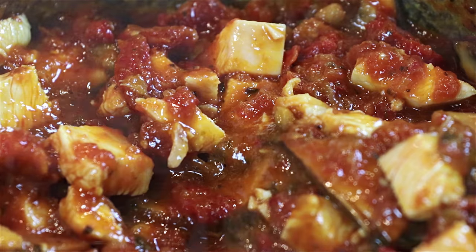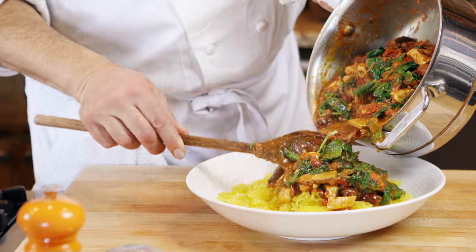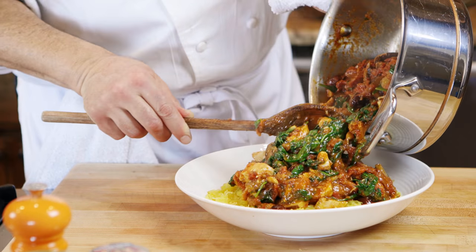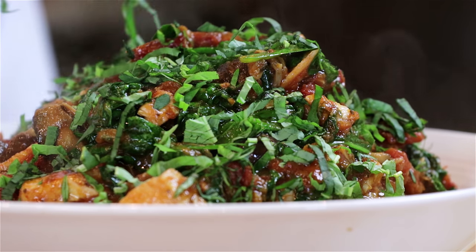The portabella mushrooms give an earthy flavor and texture. The spinach I'd like to put in at the end because it'll maintain its texture and flavor. And there's also basil that we'll put on as garnish at the end.